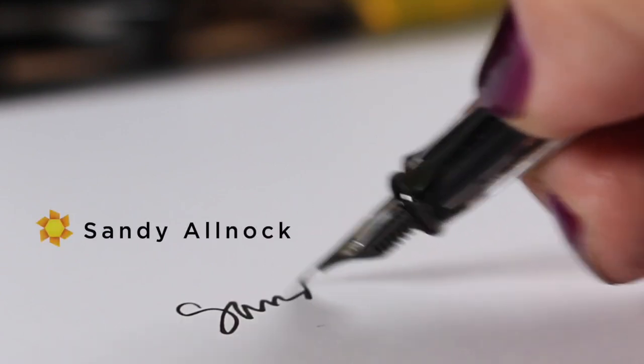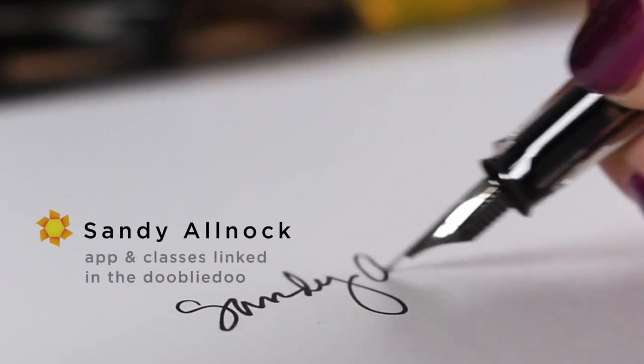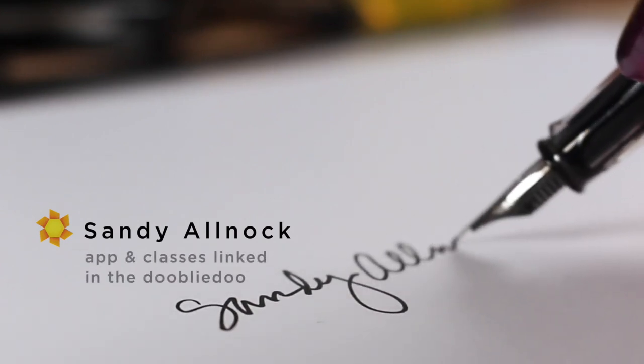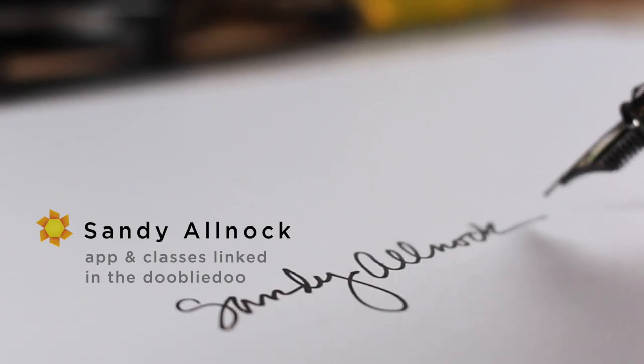I'm supposed to be on jury duty, so maybe you're going to get courtroom waiting room sketches — I don't really know. Stay tuned and find out. Who knows what's coming? Go out and have a great week. Create something every day, and I'll see you soon.